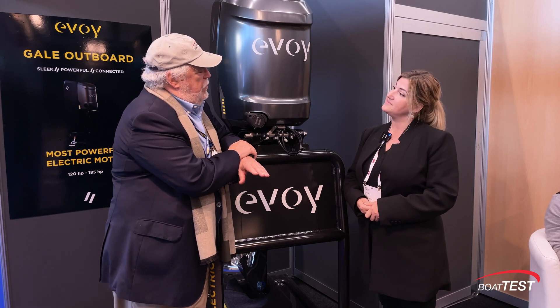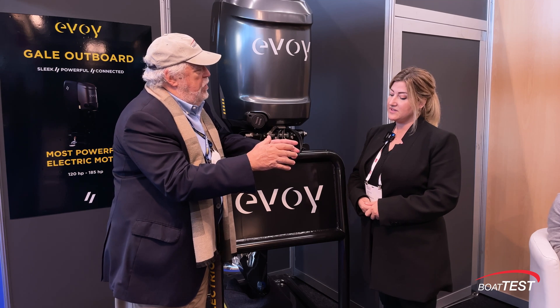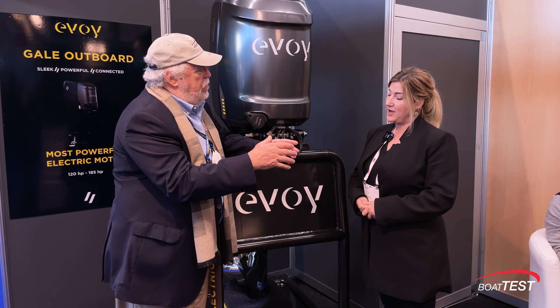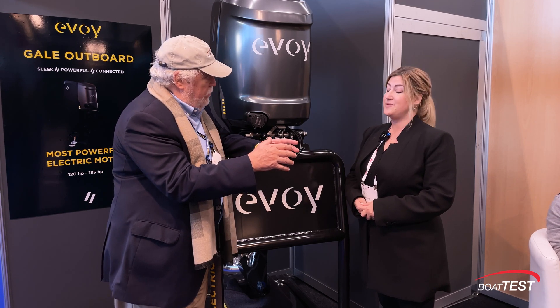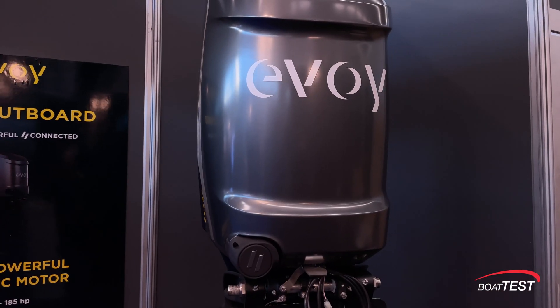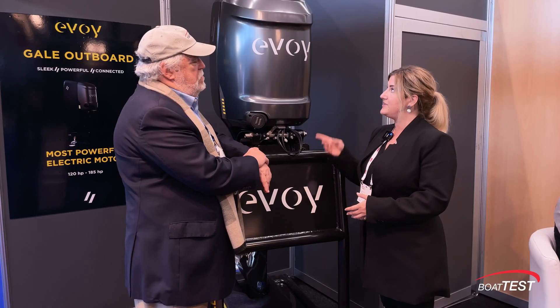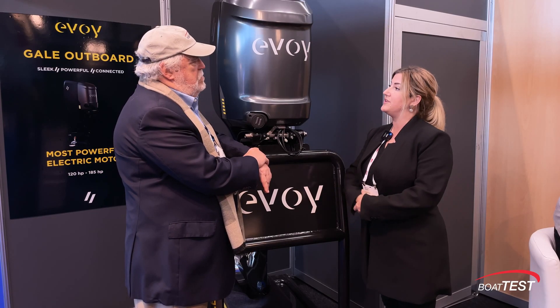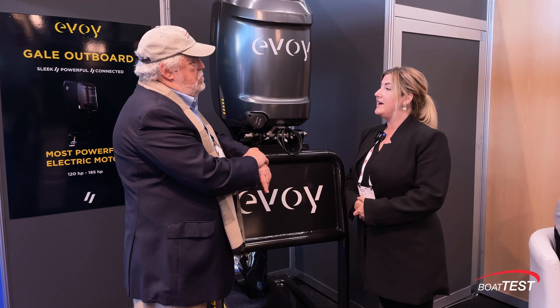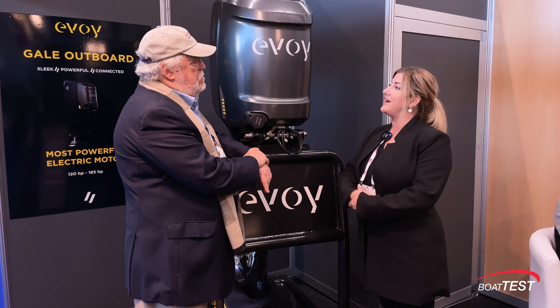Who makes the actual windings of the motor? We do. So far we've sold six of these that are in a pilot project right now. This is going into production next year, and otherwise we sell the inboard system which is even higher output.